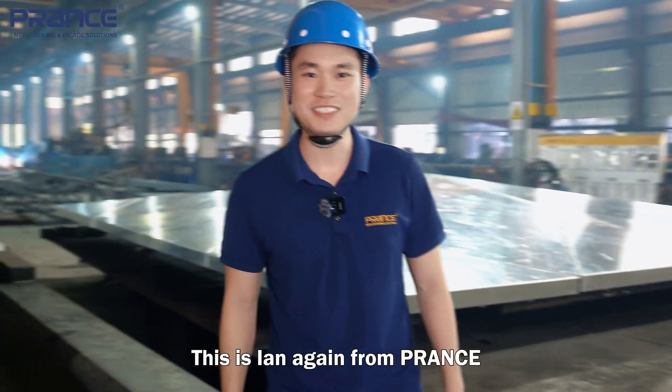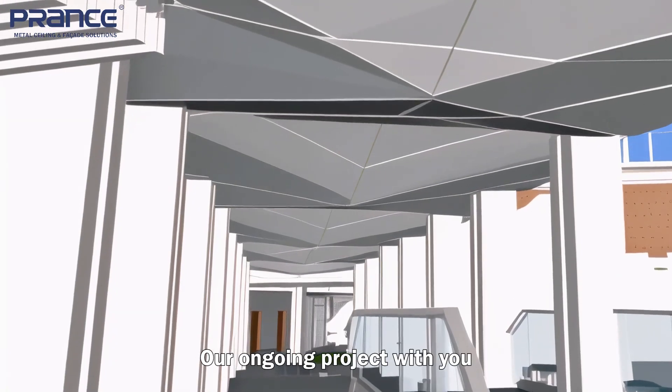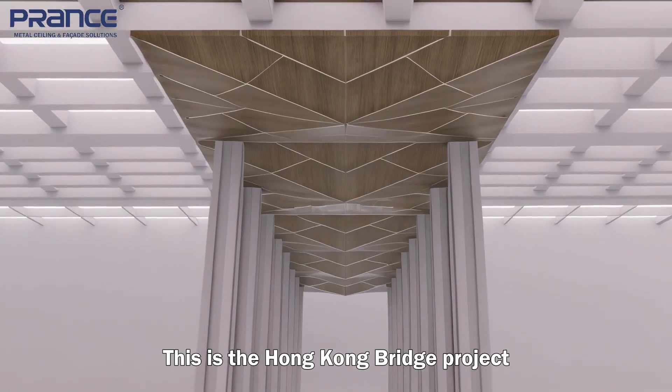What's up? This is Ian again from France. Today I am very excited because I want to share our ongoing projects with you. This is the Hong Kong bridge project.